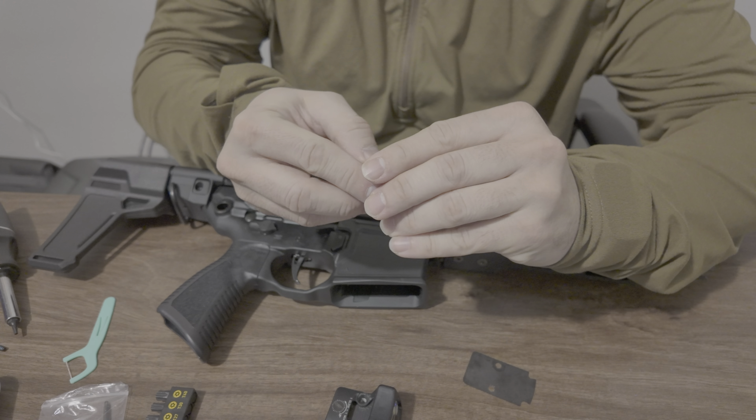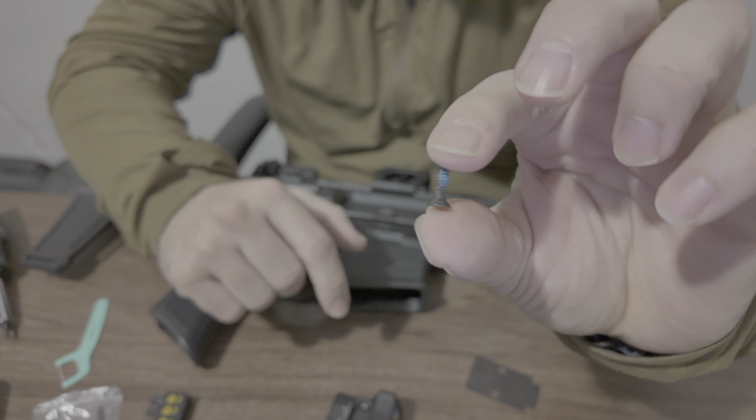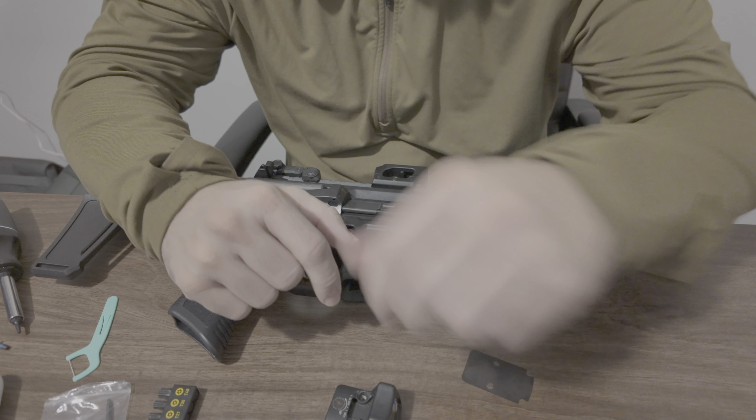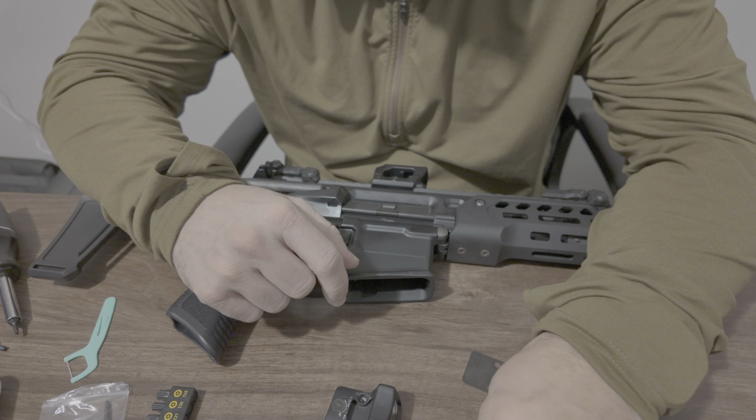The screws I had mounted on there — I basically used them off of my old setup. They are about 12.5 millimeters long.